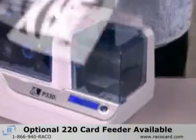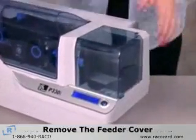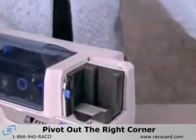An optional 220 card extended feeder is available for the Zebra P330i printer. First, remove the feeder cover by pressing in on the left side and then pivoting out the right corner.